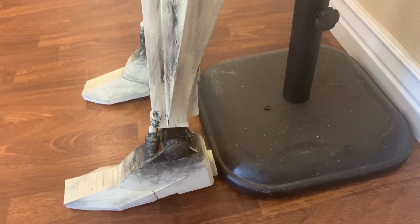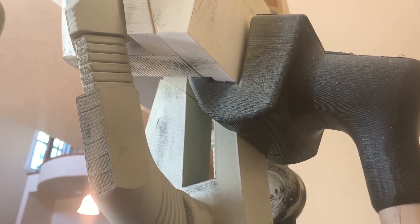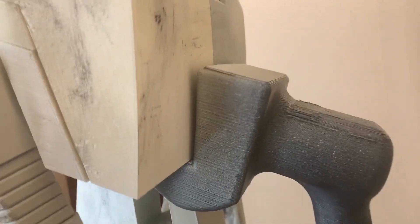We just chose not to do that. The back piece fits right into the spine piece, so when you get to that point in printing, make sure to print that piece — it goes onto your dowel, into the base, and makes displaying him a lot easier.